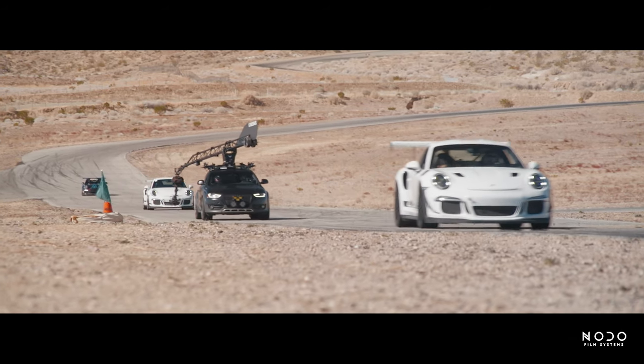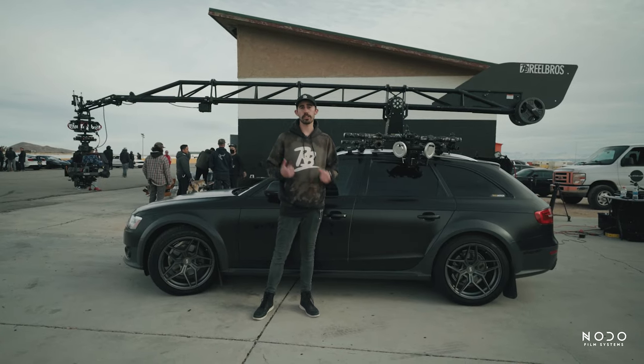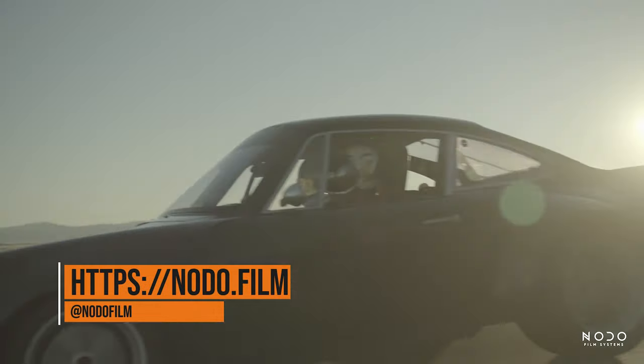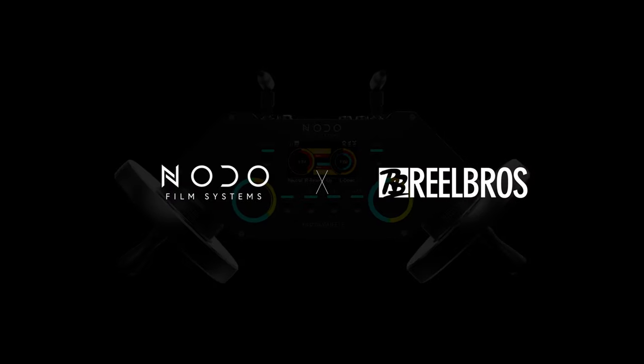We're going to be using these wheels on a lot of different sets over the coming months and in a lot of different applications — on drones, camera cars, dollies. I'm going to get ready to hop back in the car and hit the track again. For more information on the Nodo wheels, head to nodo.film or follow them on Instagram at notofilm. For more information on Real Bros, head to realbrosmedia.com or follow us on Instagram at realbros.media.